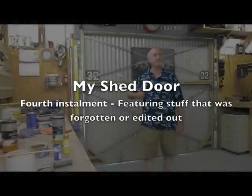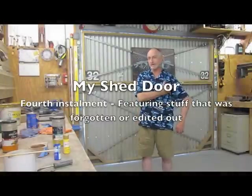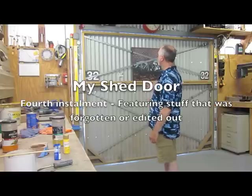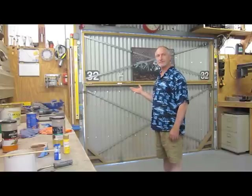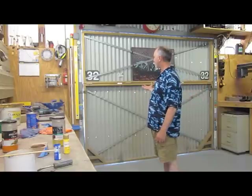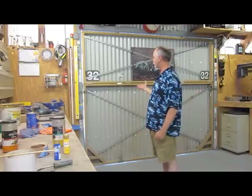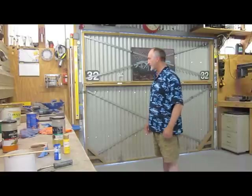Hello, this is Jim. I have gotten a lot of questions about the door that I've made behind me. This is the original wooden door, the first one. I've got a weird shed - I've got a door on both ends. I've built this one, then I've copied it on the other end using steel. This is a wood construction, not steel construction. There are some other differences, so I'll show that as well.